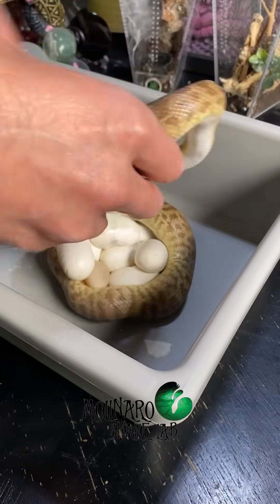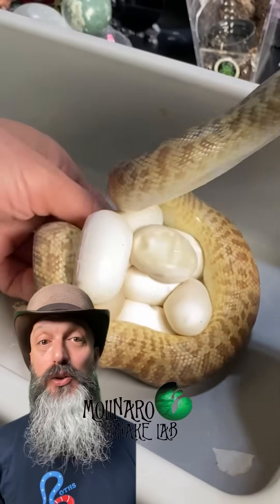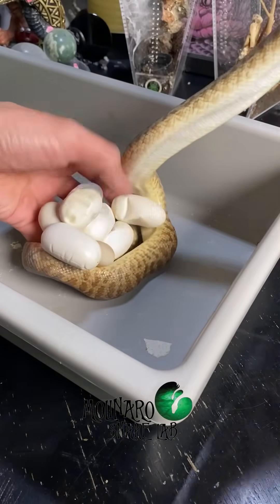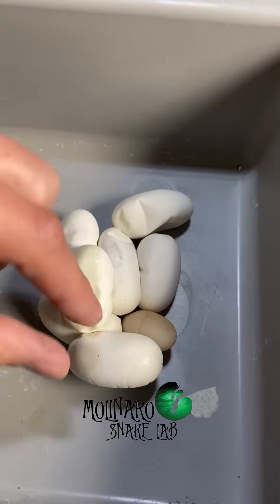Here's what I did after I discovered that my children's python laid a clutch of eggs. She had these eggs wrapped up really tight, so I took my time and gently removed her from the eggs. Sometimes this can be tricky, but after successfully getting her off the eggs, we discovered that she laid eight eggs.